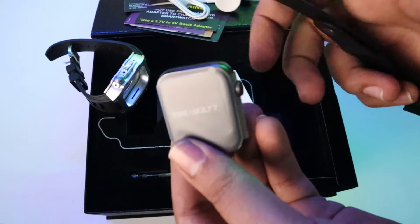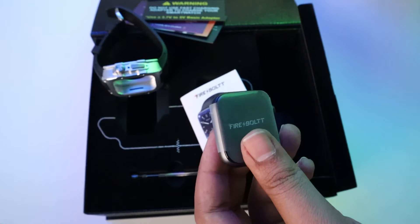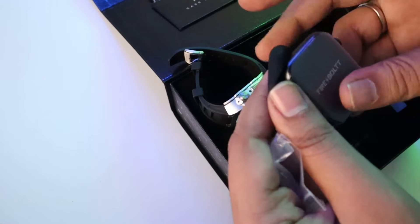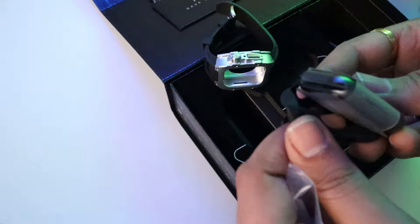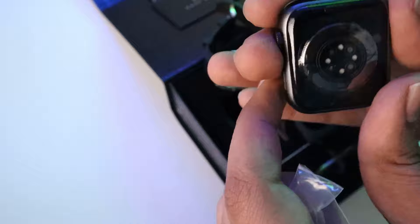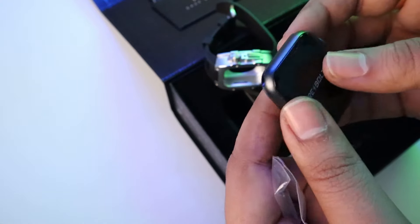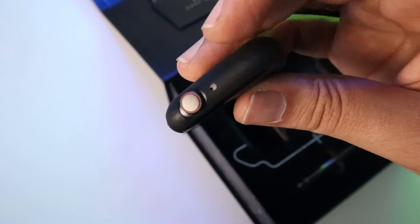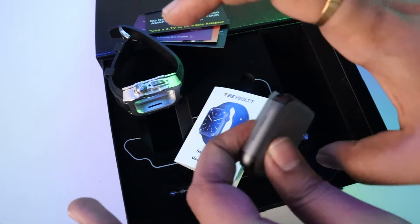This watch is compatible with the FB Active app, so you can download the watch app and connect it. The product manual shows how you can install your dials. Lastly, we get an additional silicon strap which you can use for a casual look similar to Apple Watch straps. So you have two strap options: the dials and the strap for a normal casual look, or the hard case for a rugged watch look. The cutouts are pretty good, and the speaker and microphone are placed on the side. The back of the watch provides protection. The unboxing experience was very rich.